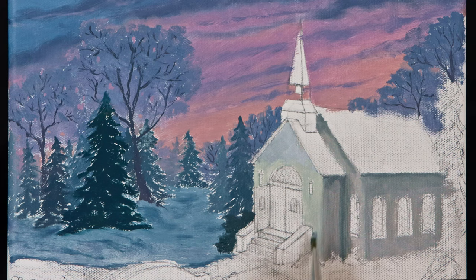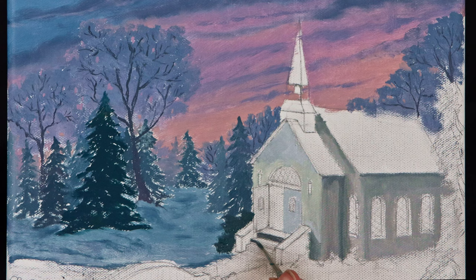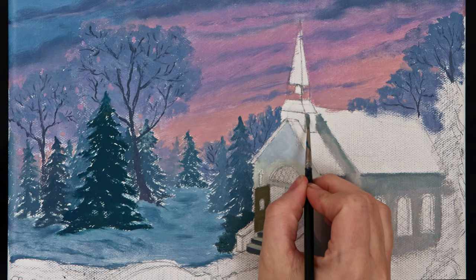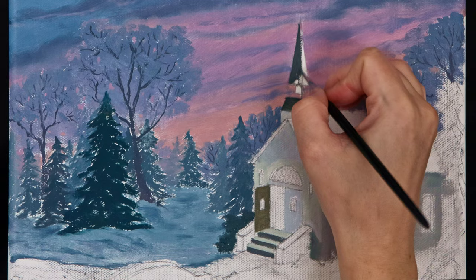The top of each stair is lighter than the underside because the light is coming from inside the church. Similarly, the inside of this open door will be cast in light. The front of the steeple is lighter than the side because the side is facing directly away from the light of the sky.